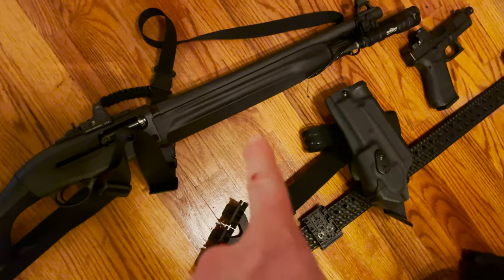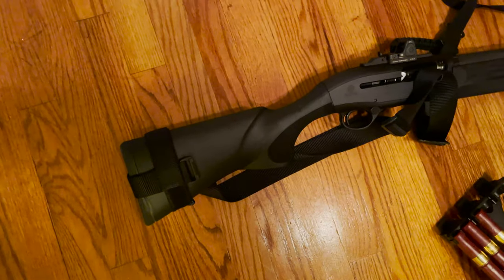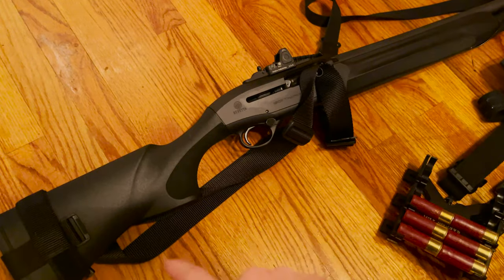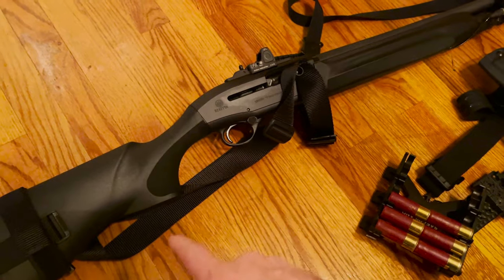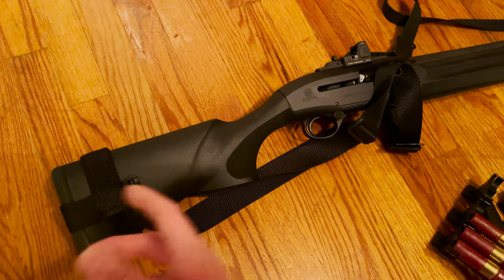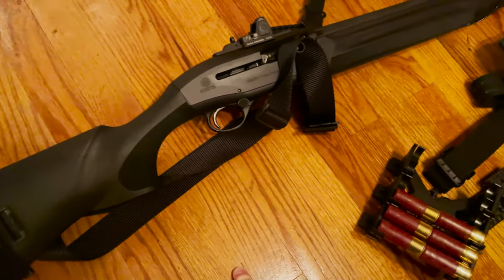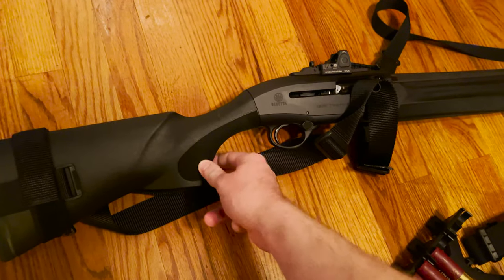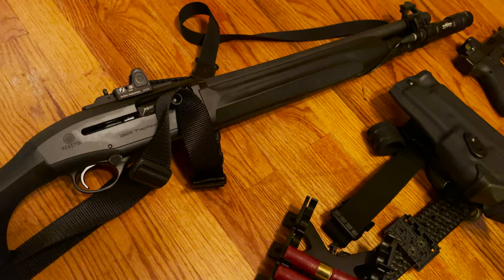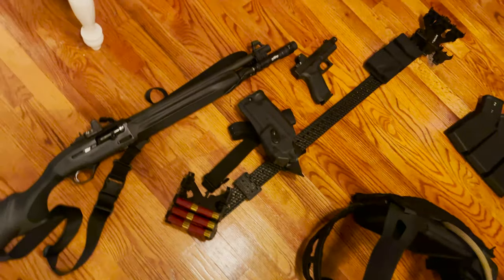We've got a Specter Gear sling — full disclosure, they gave me this one, but I'll still tear into something even if it was free. This is an excellent sling, and there aren't really enough sling options for shotguns, especially for the Berettas, so this is a great option. I highly recommend it. You'll notice I haven't changed the front or rear handguard for the Magpul options — there are Aridus adapters for both. I think this factory furniture is some of the best around. Unless you need the mounting points the Magpul provides, you shouldn't swap it out. The stock is the perfect length for me at 5'8" 160 pounds, and the texturing is insanely good.